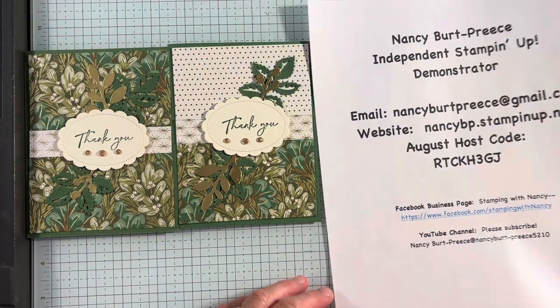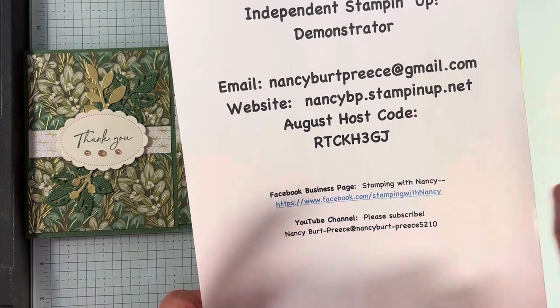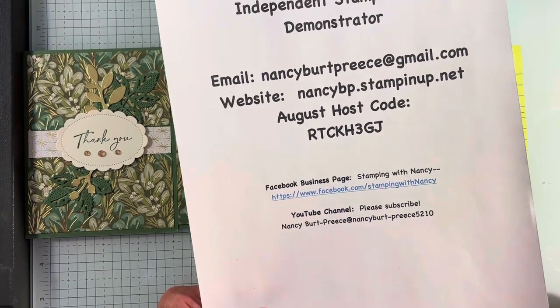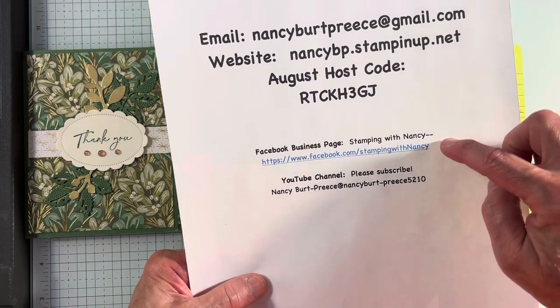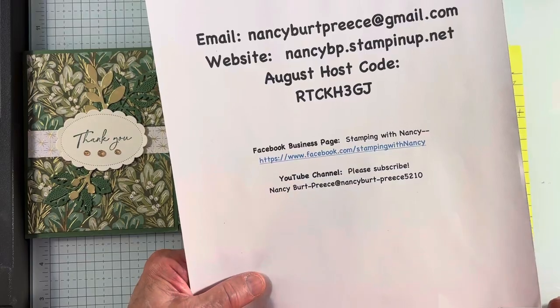Hi, Nancy Burr Priest here, Independent Stampin' Up Demonstrator. Here's my contact information, including the August host code. Here's my Facebook business page and my YouTube channel. Please like, subscribe, and watch to the end.